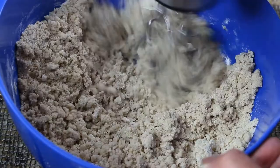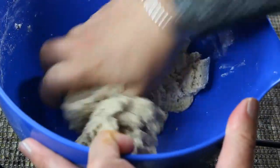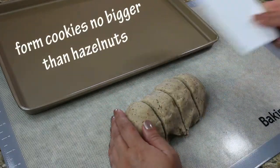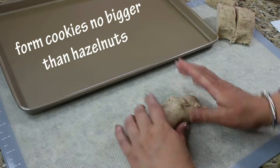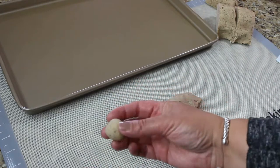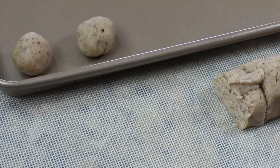Since we're not using any eggs, there is pretty much no binding in this dough except butter, and that's when our hands are going to come in handy — the heat from our hands is going to start melting the butter and form it into a dough. Once the dough is ready, roll it out and cut it into four pieces. Form little balls and place them on the baking sheet. You don't need to flatten them; just leave them round because they will flatten a little bit when they start baking.